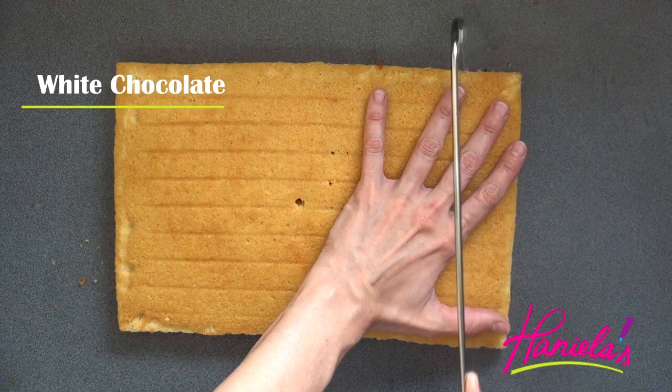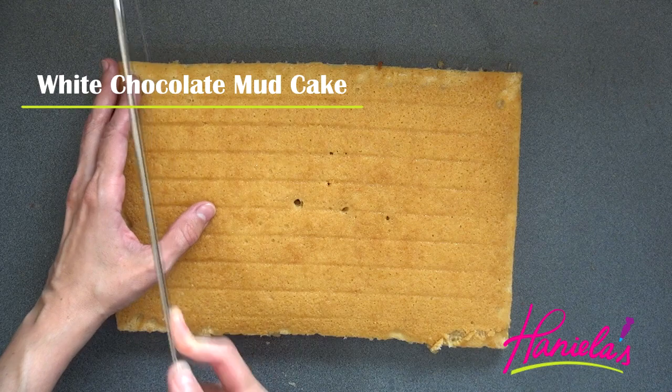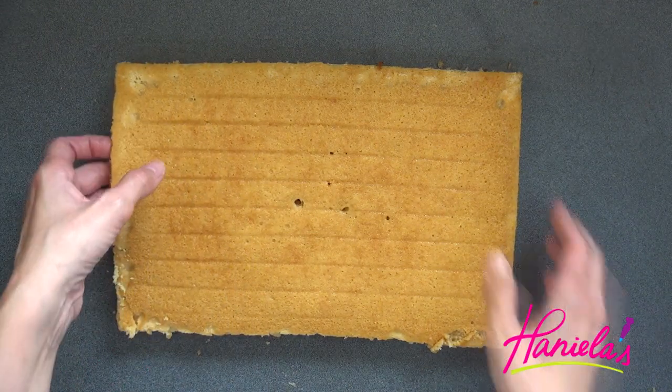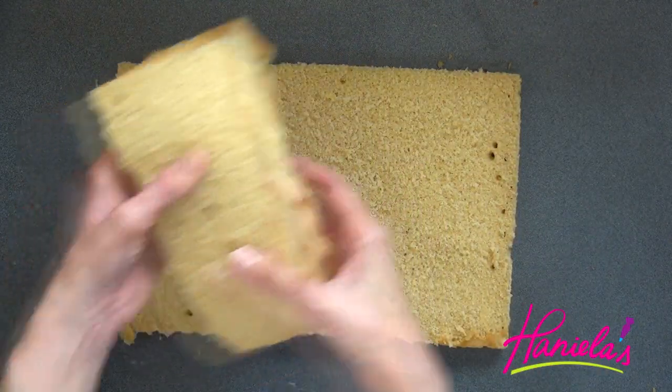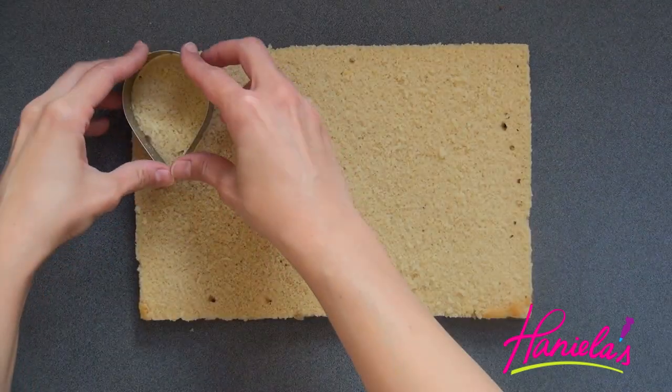I'm going to stick the flowers into the freezer for about 30 minutes. To prepare the cakes I made white chocolate mud cake, but you can use other cakes if you prefer like sponge cake or pound cake. I trim the top so it was all leveled, and I'm going to use the scraps for cake pops.